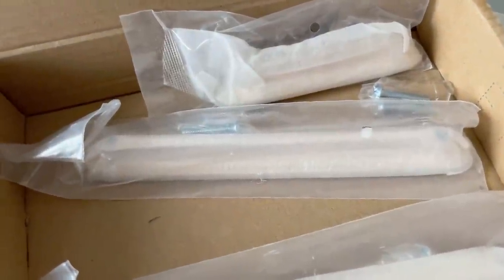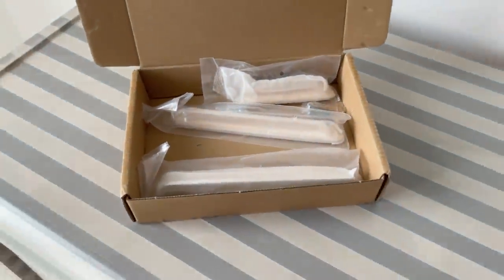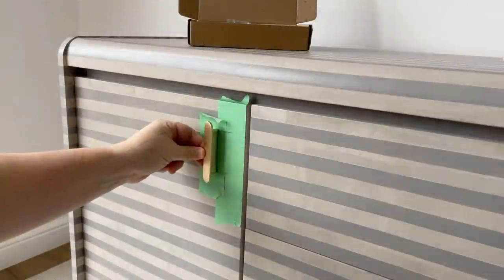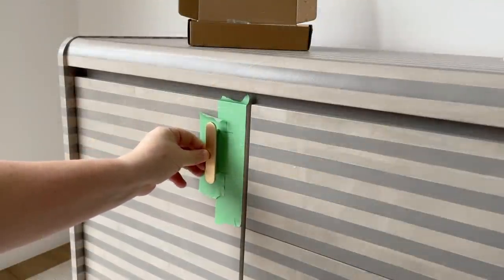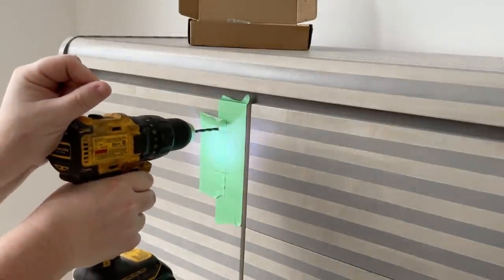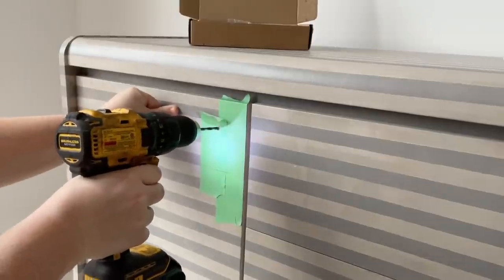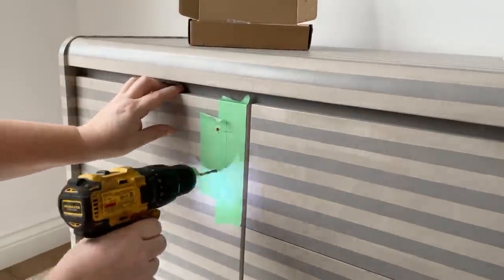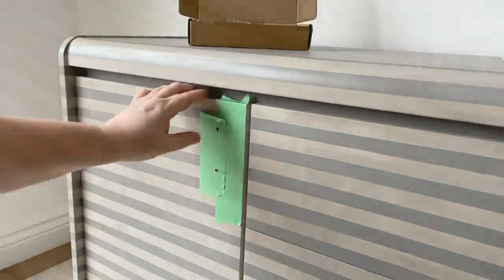I bought these beautiful gold handles from Etsy — I'll leave a link in the description box. I think they play into the late 80s, early 90s vibe while still being more modern than the originals were. I drilled myself some new holes and screwed these on, and here is the finished product.